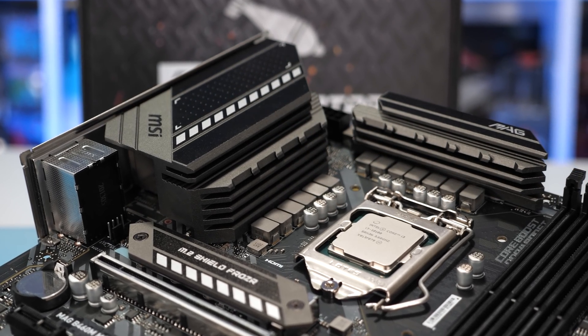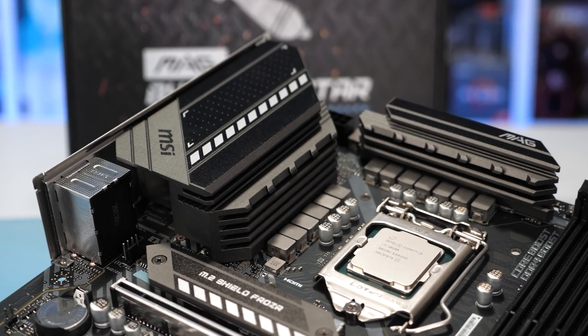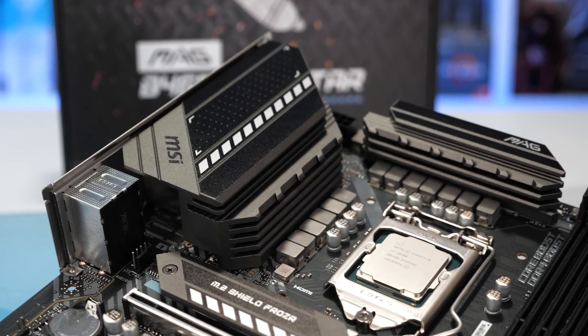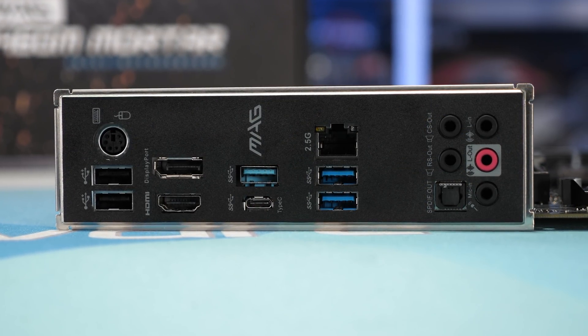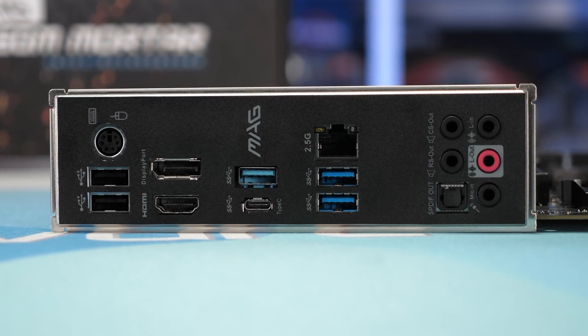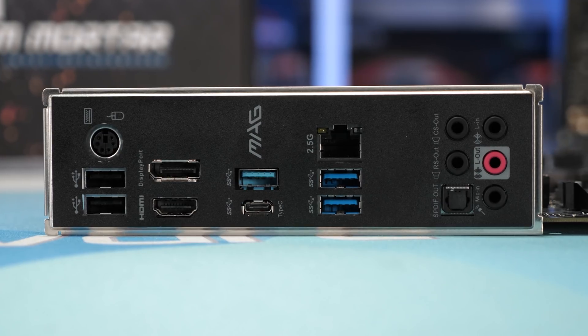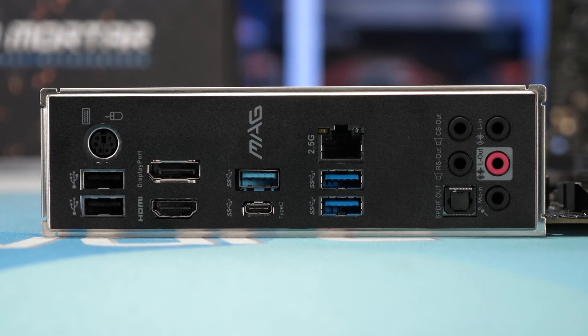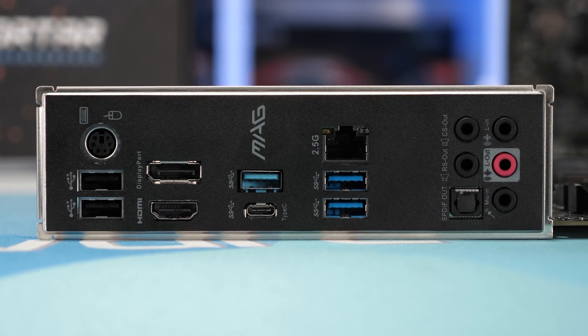The B460M Mortar appears to be putting the $170 USD Z490 Pro 4 to shame even before we get to the VRM. Around at the I/O panel you get the same USB configuration, but the audio has been upgraded with five rear jacks and an optical interface. The wired networking has also been upgraded to 2.5 gigabits per second, and on board you still get two M.2 slots while the front USB has been upgraded to 3.2 Gen 1.